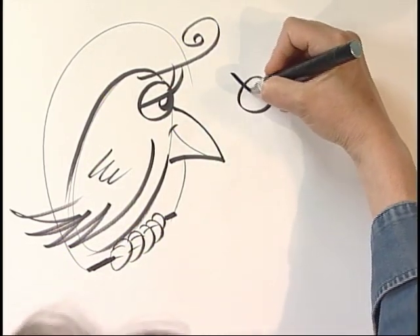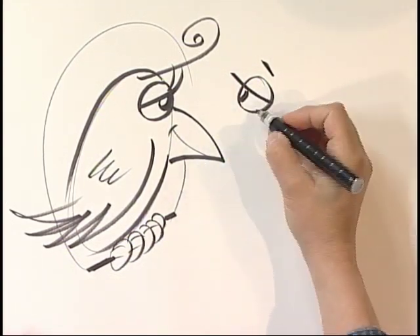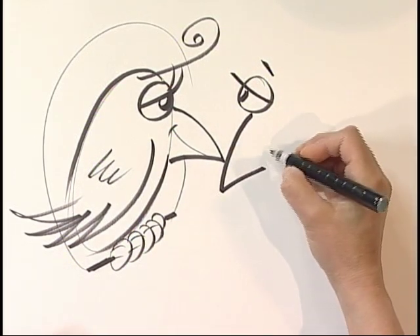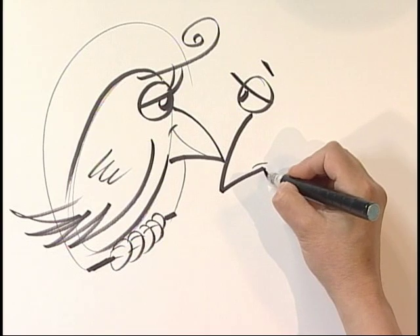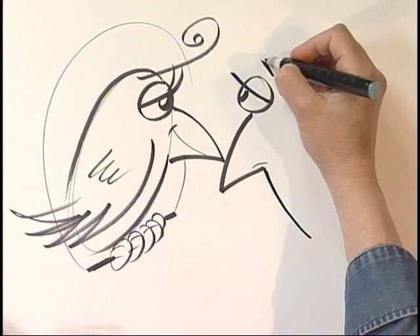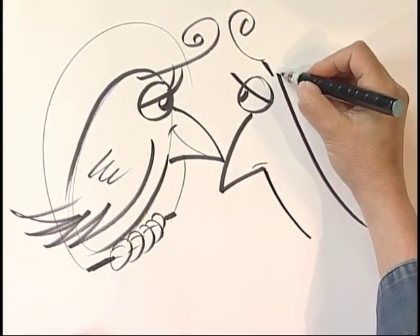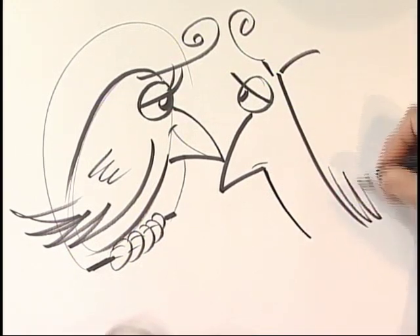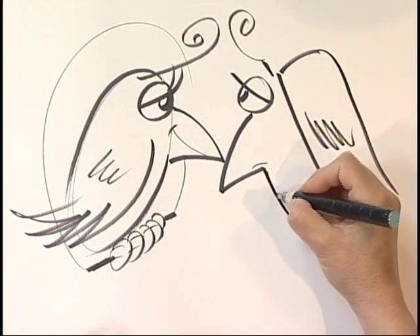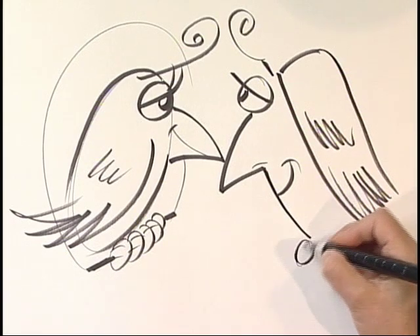We're going to draw the same kind of eye, and an eyebrow. Now we can't give her a beak, but we can give her kind of a big nose that simulates that shape. And we can give her the rest of her facial outline kind of the same as the parrot. We can give her a funny hair as well, and for her hairstyle we can make it look like the feathers. Some detail up there, and give her a smile.